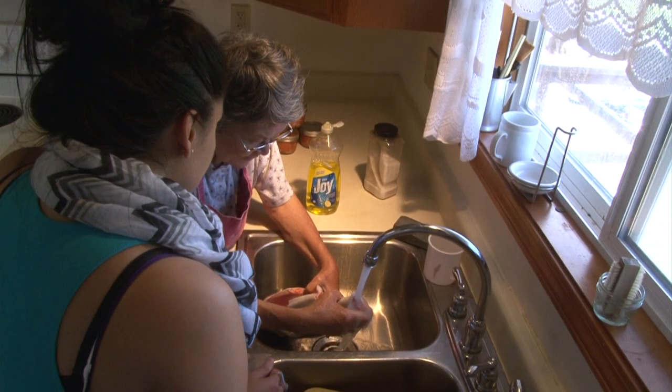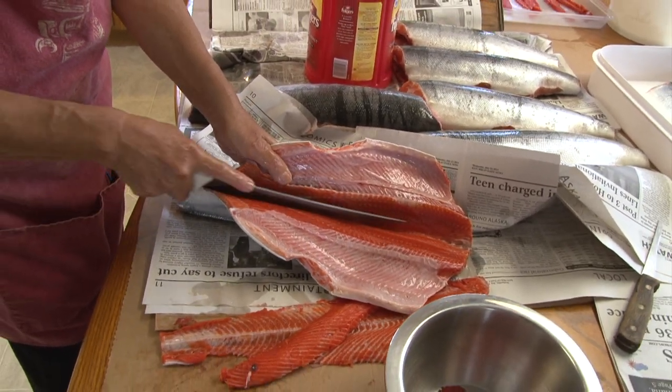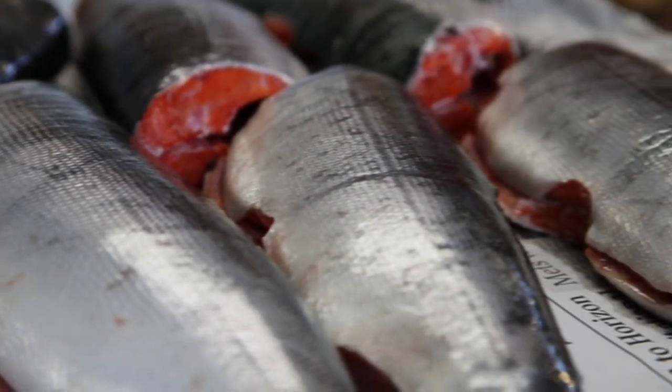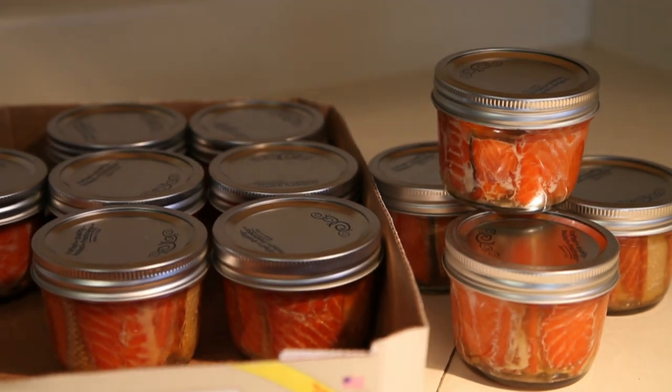I can remember in this kitchen, we used to have like our own cannery, per se, and Mom had seven children, and each one of us from when we were just little had a job. Every one of us was really important in preserving.